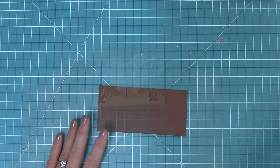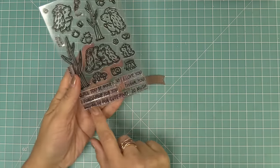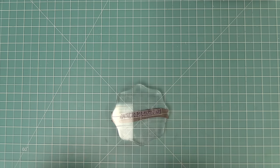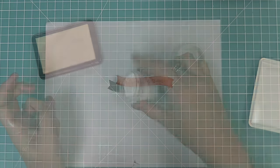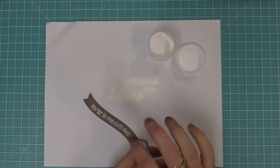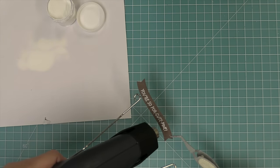Now we work on the sentiment, using that stitched banner die that comes with the heart shape window — it's just the perfect length and the stitching detail is beautiful. We die cut some chocolate bar cardstock, take a sentiment from the porcupine for you set, and curve it to match the curved banner shape. We stamp it in clear embossing ink, sprinkle on white heat embossing powder, and heat it up for a nice bright white shiny sentiment: 'you're so porc-cute-pine.'